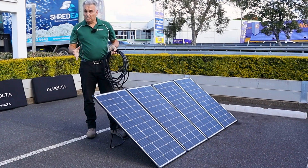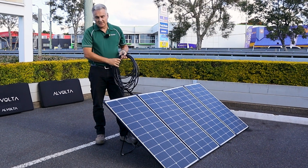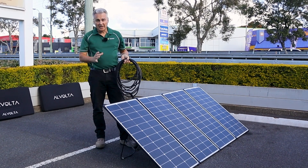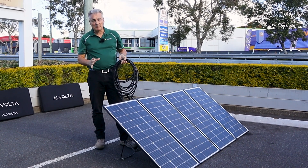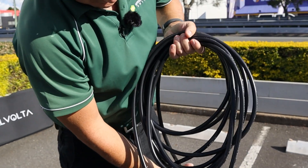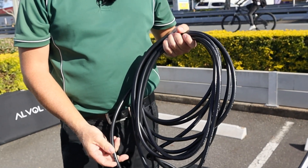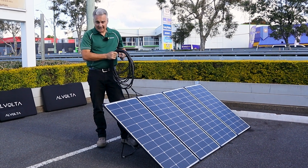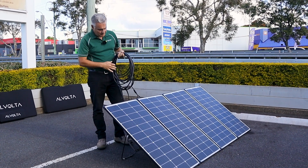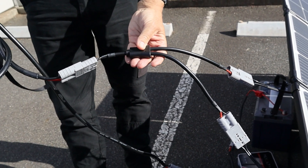We just want to talk a little bit about what you get when you get these solar panel kits. One of the major advantages these have over a lot of the cheaper stuff on the market is they come with actual decent quality cable. This is six millimetre square cable, which is probably five times bigger than most solar panel kits come with, and it's a full 10 metre length. It comes with Anderson plugs and alligator clips — you get the whole works.